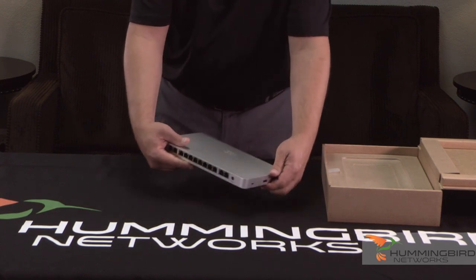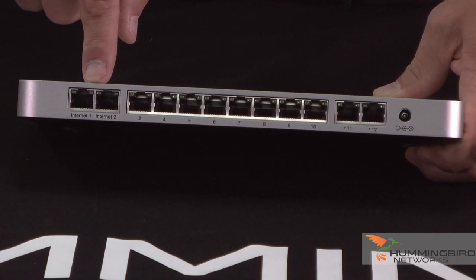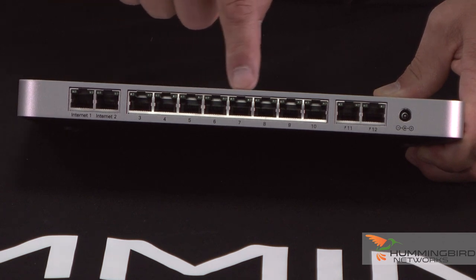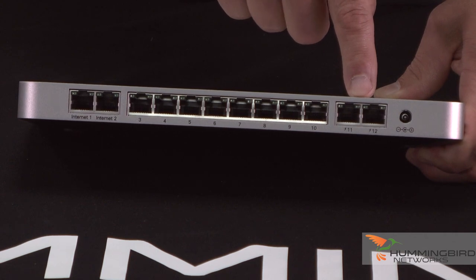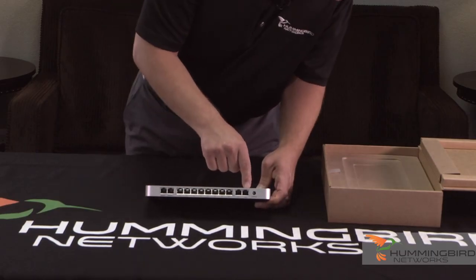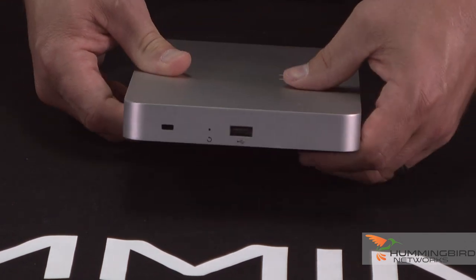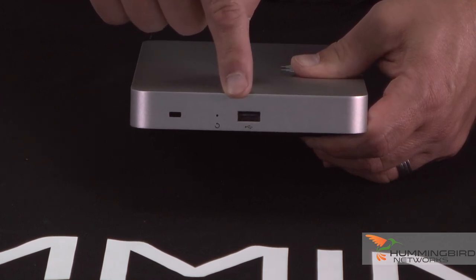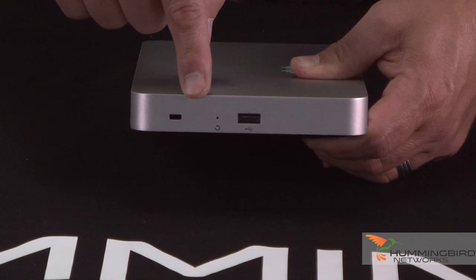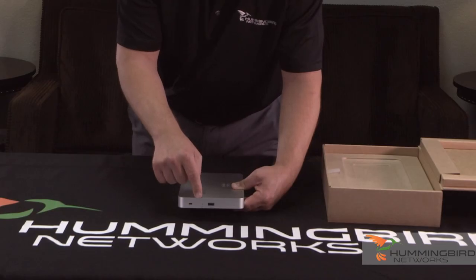What you really want to look at is the back of it. On the back you have two WAN interfaces, and then you have eight gigabit ethernet ports, and two more gigabit ethernet ports that are PoE+, which is really nice. And then you have your power. On the side you're going to have your USB port for 3G or 4G failover, and a hard reset button right there if you actually needed to do that.